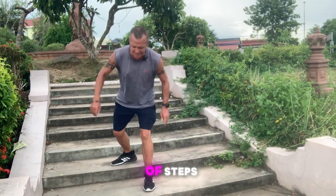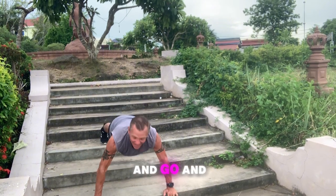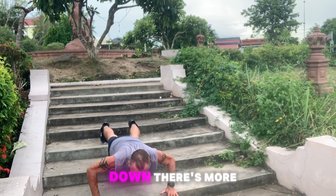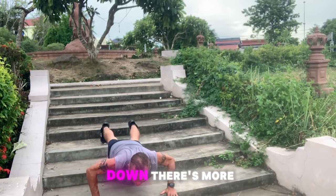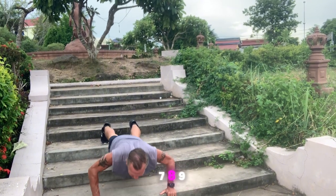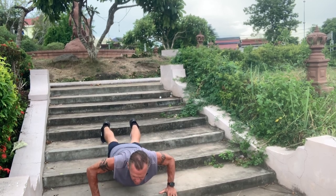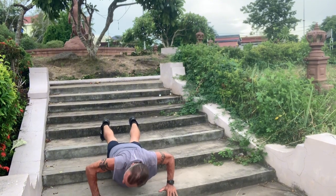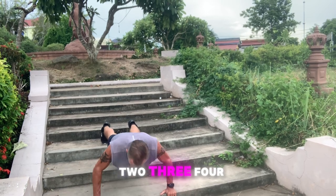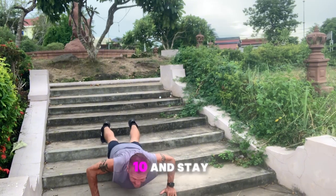So look, you get on a set of steps and go — one, two, three, four, five — stay down. As you're staying down, there's more pressure on your muscles if you're not releasing. Really burning the muscle again. One, two, three, four, five, six, seven, eight, nine, ten — and stay down one more time.